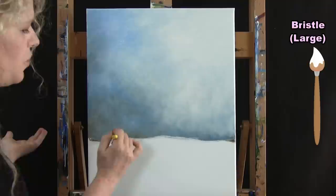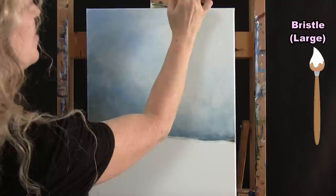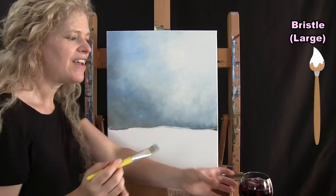Whatever your sky outcome, it's going to be great — there are so many ways a sky can look. A uniform look means no clouds, which is fine. If it looks fluffy with light puffs, that tells the viewer there are clouds. Once you feel you've got the transition as well as you want it, wash and dry the big brush and get ready for the next step.